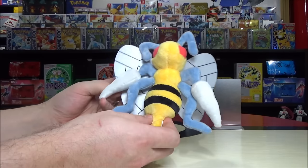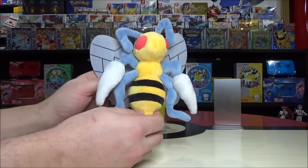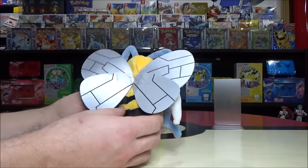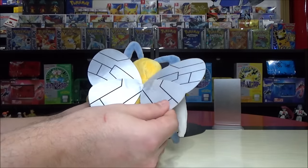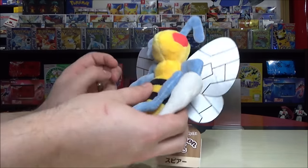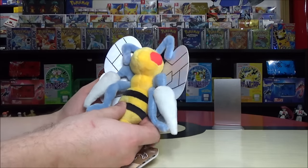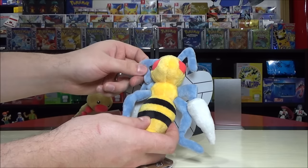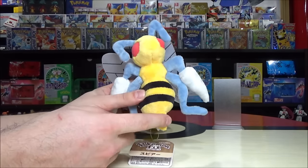Beedrill gets referred to as a poison bee Pokémon — pretty consistent and accurate. Still a bug and poison type. Looking at Beedrill versus Butterfree, I was more sold on Butterfree — more beautiful and cute. Beedrill's wings are not felt like Butterfree's; these are more material-based and shiny, which actually looks nice and is more consistent with what a bee's wings would look like. You've got swirls of color and circles, and then the stinger right on the bottom.